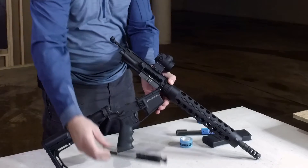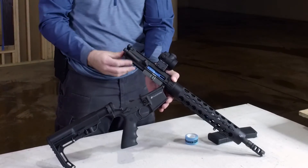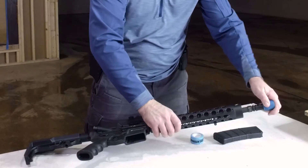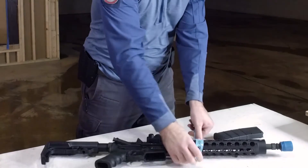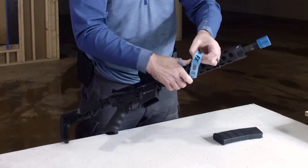Then we'll push the takedown pin and extract the bolt carrier group. All we're gonna do is take that JP bolt carrier group out and put a simunition bolt carrier group in. There are also a couple of other things we'll do just for safety — we're gonna flag the barrel and tape up the handguard.